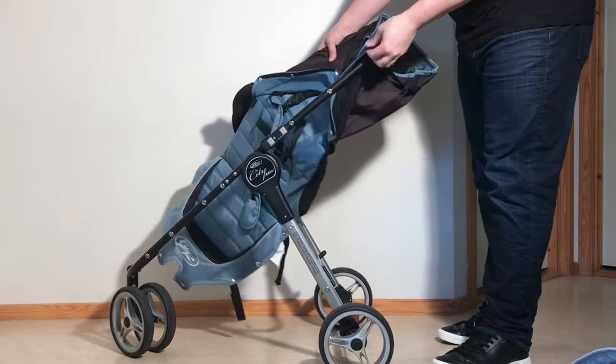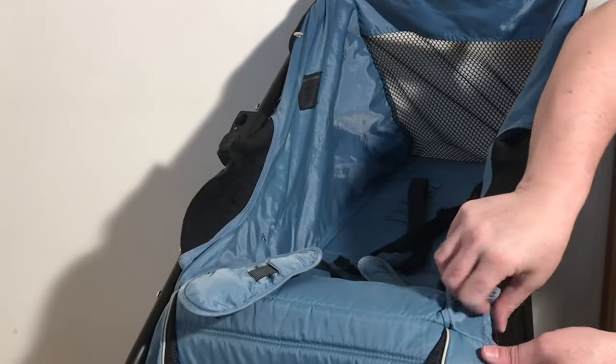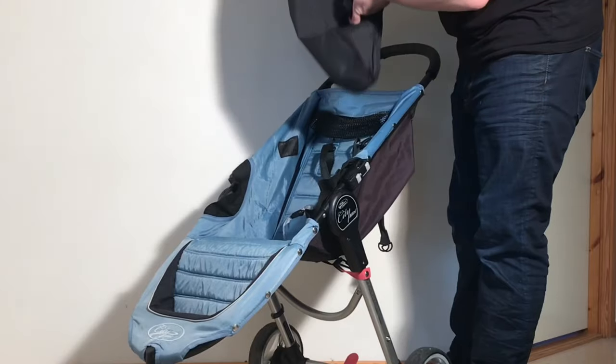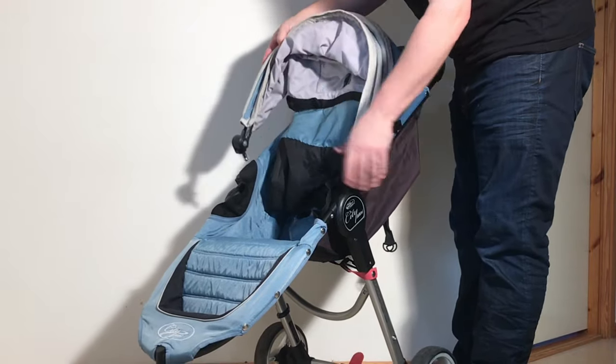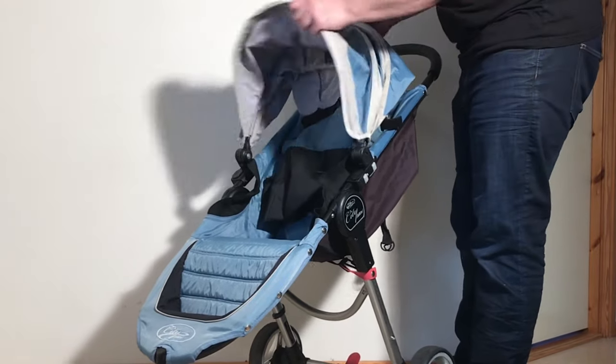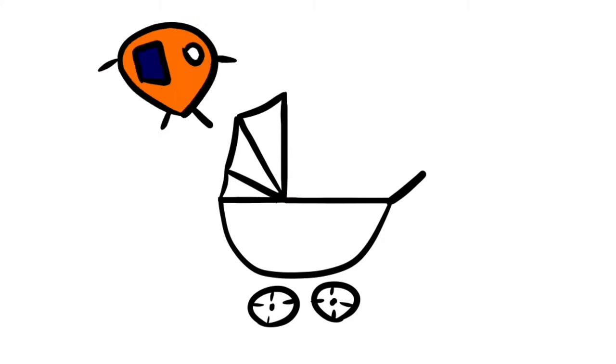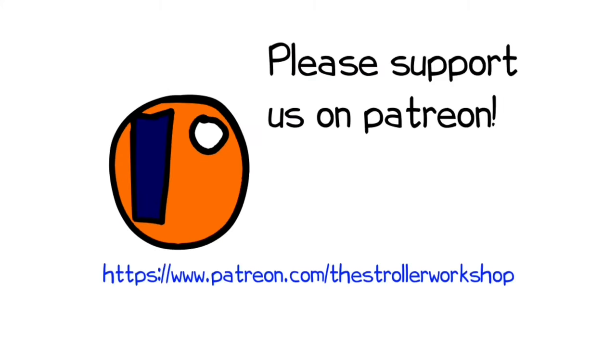Then you're finally ready to put all the textiles back on and you're good to go. We hope you found this video useful, and if you did, we ask that you subscribe as it helps us to continue making videos in the future. If you would like to support us or need a bit of advice on repairing anything in particular, we have a Patreon page where you can get in touch with us — you can find it by following the link in the description. Thank you!